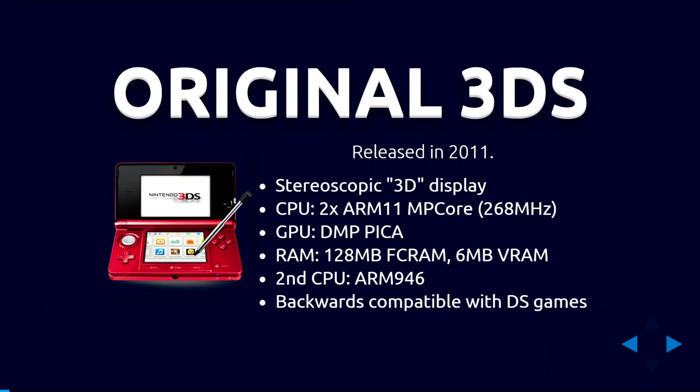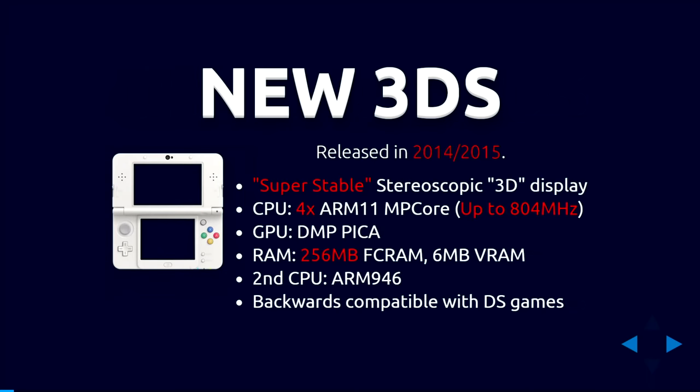The original Nintendo 3DS was released in 2011. It's a somewhat underpowered system with an ARM11 dual-core CPU at 268 MHz, a proprietary GPU, a bit of RAM. It's also backwards compatible with DS games. The new 3DS was released in 2014–2015 depending on region — it's basically the same console with hardware improvements: better CPU, more cores, faster, more RAM. It runs the same software with some exclusive titles.